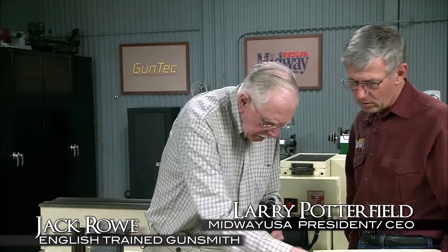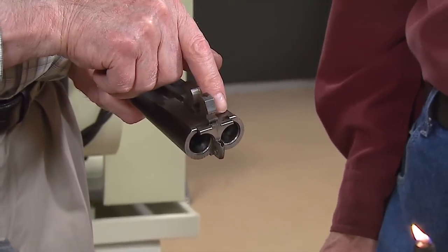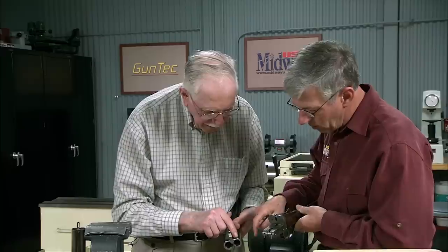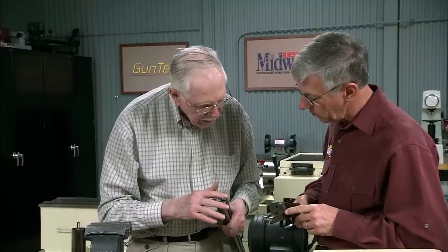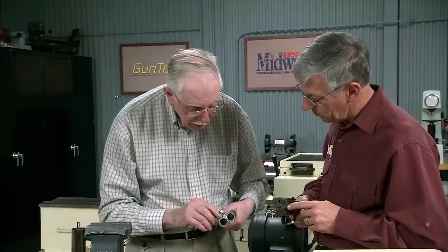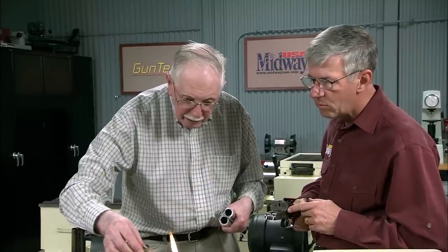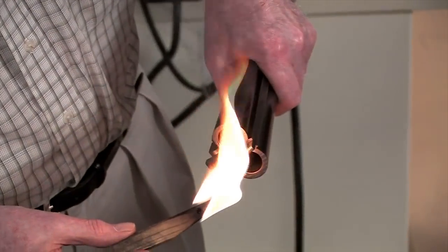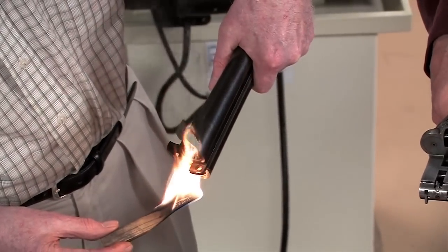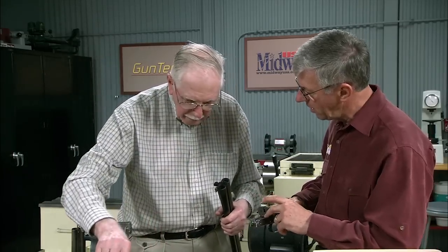The way to determine the condition of the gun is to check the action flats. If the action flats are touching here and here, and it's on the face — it could be on the face — or it may be off the face. But if it's touching the face and touching on the bottom there, it won't be long before it needs a rejoin. But you should be able to get away with a tighten. What I do is smoke the flats at the bottom here and also smoke the face, to find out if it's touching the flats of the receiver and if it's touching the standing bridge.